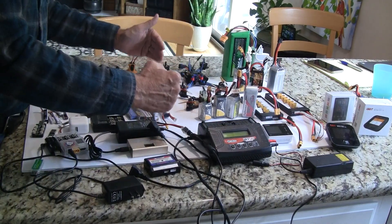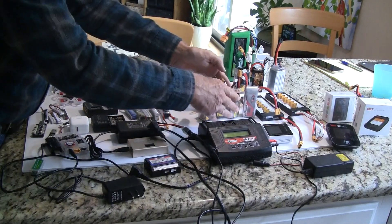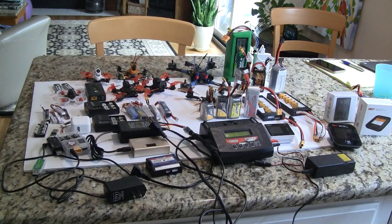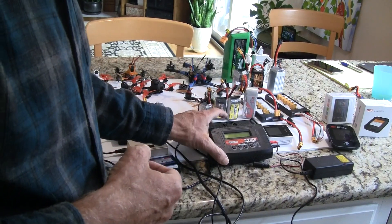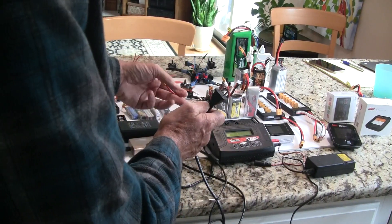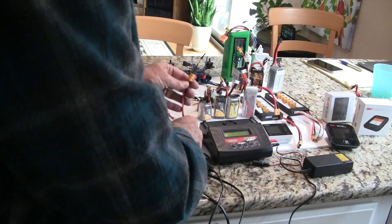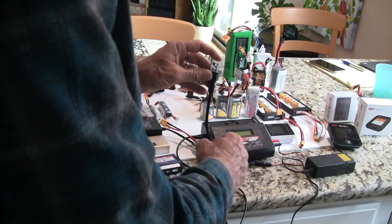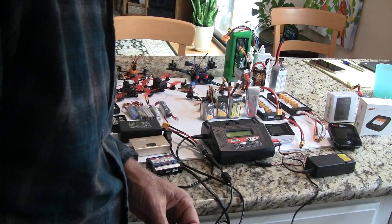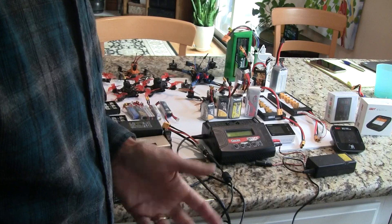My next set of battery chargers are for standard-size 3-inch and 5-inch quadcopters. Here are some batteries for the 3-inch, and then these 6S batteries for my 5-inch quadcopters. Of the three chargers I have here, my oldest one I've had for about 3 years. It plugs straight into the wall on AC current — it has a transformer inside to produce DC power, so you don't need an external DC supply. I plug it into the wall and charge one battery at a time, and I can generally charge a battery in about an hour.